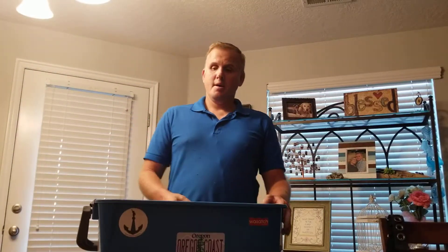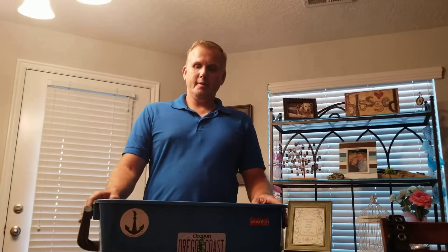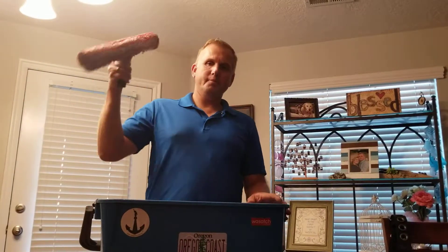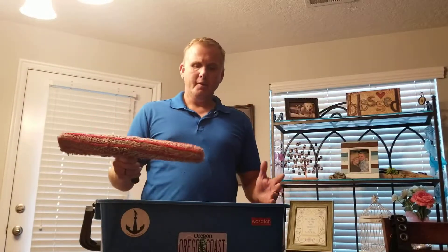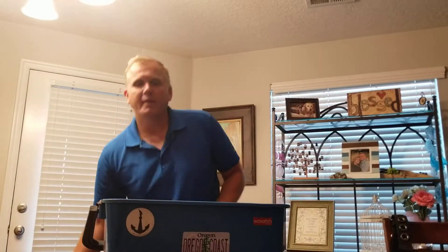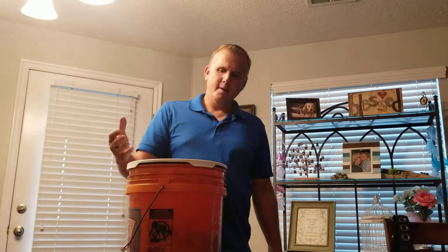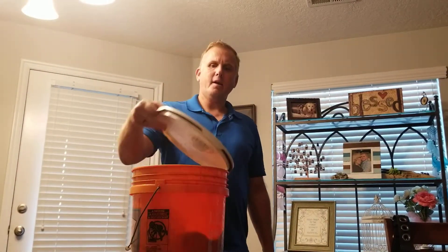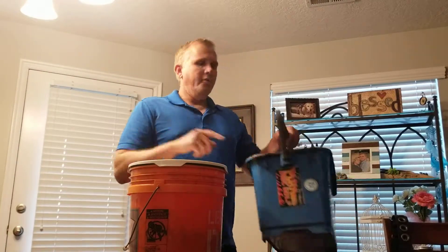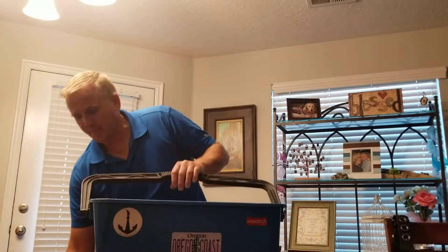First thing I'm going to start with is the bucket. I prefer to have this big five-gallon bucket that allows me to easily dip my mop. These buckets are more expensive than standard five-gallon buckets. A lot of guys like to use those five-gallon buckets because they're cheap — about five bucks and you can get a lid with them, making it easy to transport your water. I prefer the bigger one because I can easily dip my mop in it.